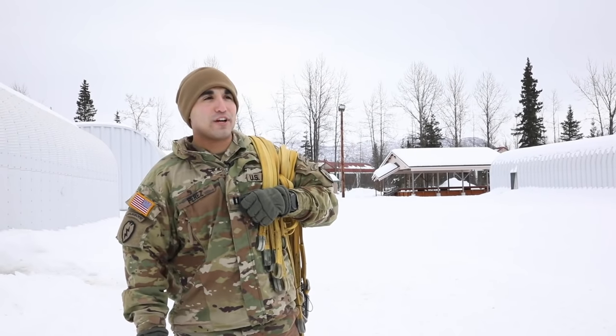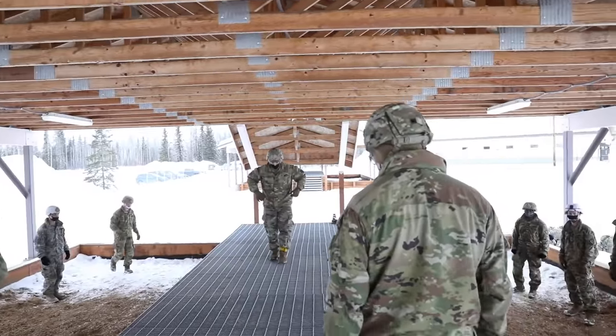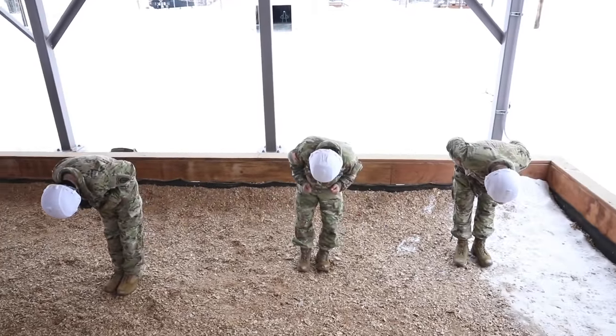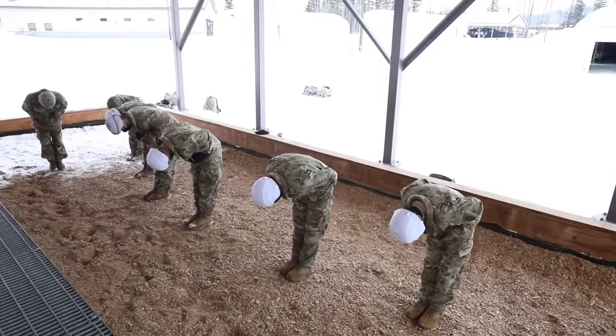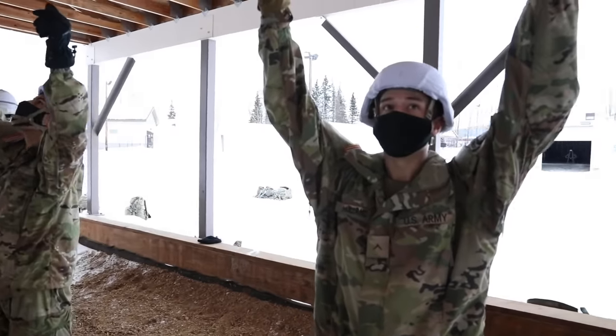My name is Captain Edgar Perez. I'm a jump master with 6BEB. One of the events that we conduct at Basic Airborne Refresher is the PLF — what we do in the PLF pit. We go over the five points of performance, which is to reiterate to jumpers their actions once they exit the aircraft.